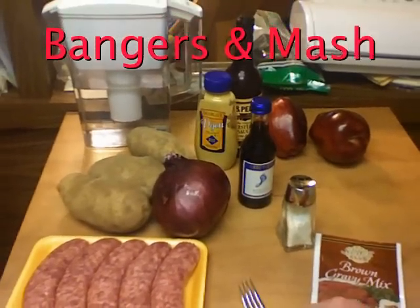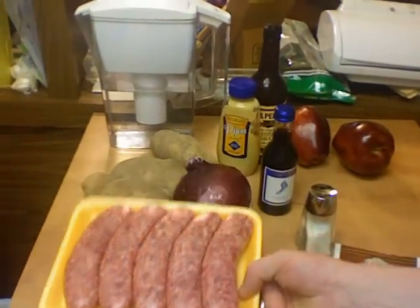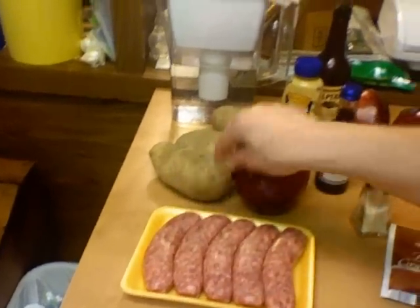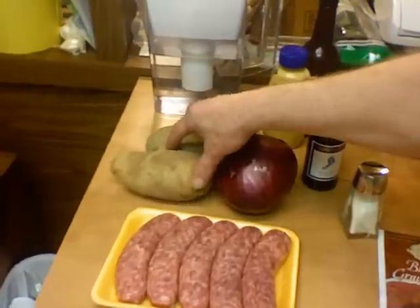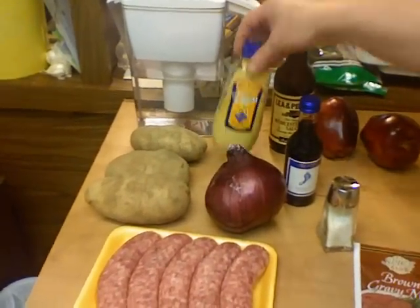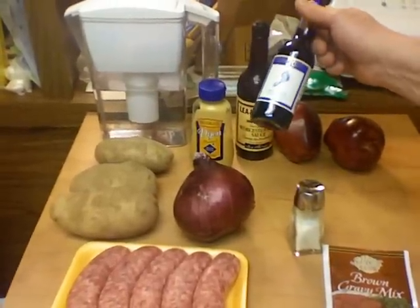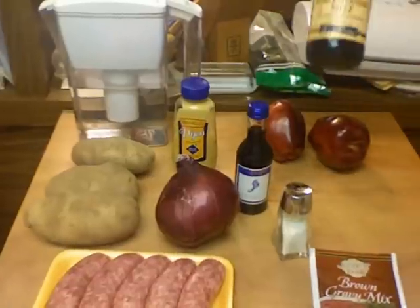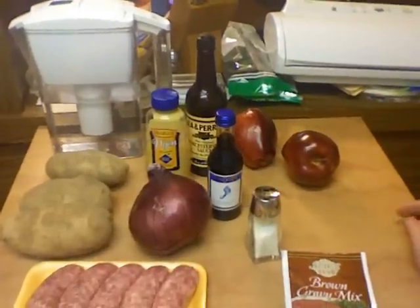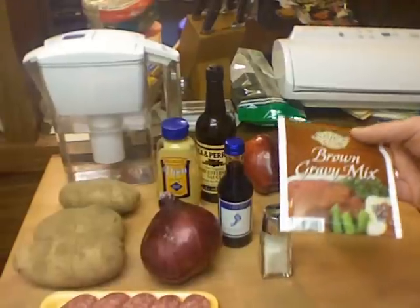I'm going to make some bangers and mash and I have never made this before. The first thing you need is some sausages — I'm gonna poke some holes in there because I don't want them to bang when I cook them. I need some Idaho or russet potatoes for the mash, a big red onion, some Dijon mustard, some red wine. I like to buy wine in little bitty bottles so I don't have a big bottle leftover in the fridge, Worcestershire sauce, and a couple of red delicious apples — can't get Cox apples in America.